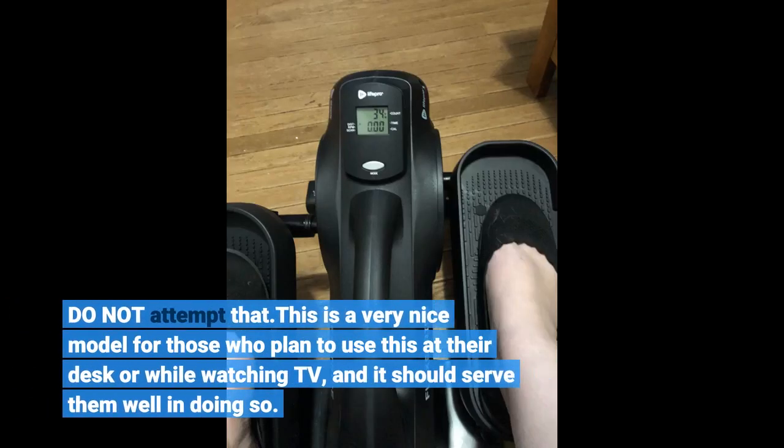This is a very nice model for those who plan to use this at their desk or while watching TV, and it should serve them well in doing so.